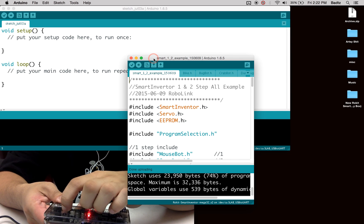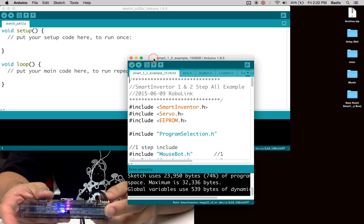As soon as I flip this DIP switch back down, I'll be able to select the right part.